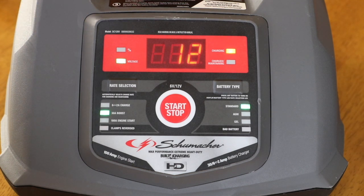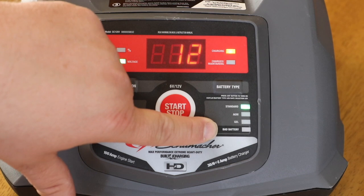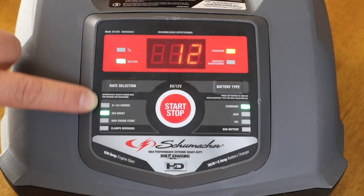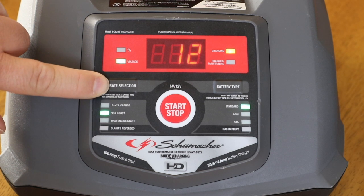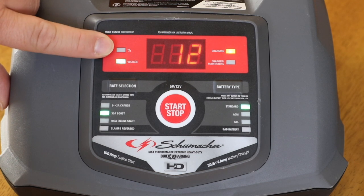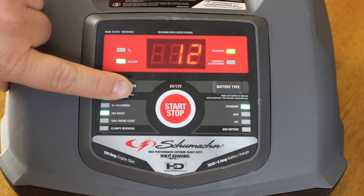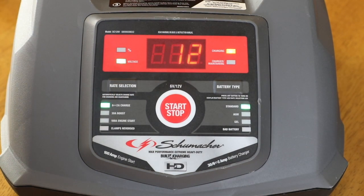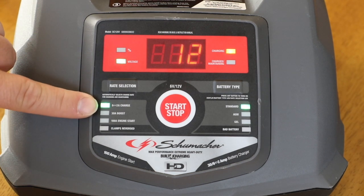Deep cycle batteries, auto batteries — most typical batteries you use are going to be standard, so just keep this at the standard setting. Down here is a reading for bad battery; this light will go on if the battery is bad, not holding a charge, or just not charging at all. We have three different settings for type of charge or start here. The way to change that is this button right here — rate selection. There's been no movement, no change on the percentage. This thing is charging, yet I still don't know how much battery life I have. You've got to push this button once — it brings you down to the 100 amp engine start. Press it again and it brings you to the trickle mode.